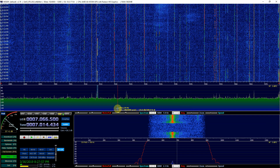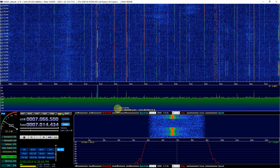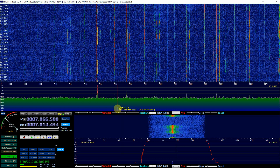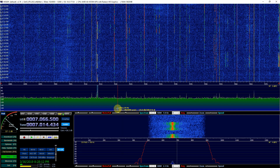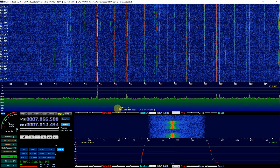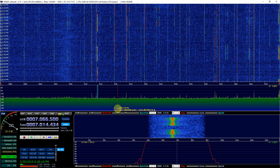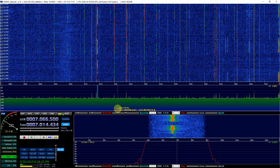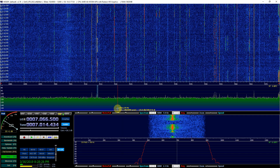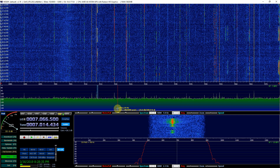No LNA — I have a homemade centered dipole up in the attic that I made for eight different bands. It's good for 40, 30, 20, 18, 15, 12, 10, and 6 meters.